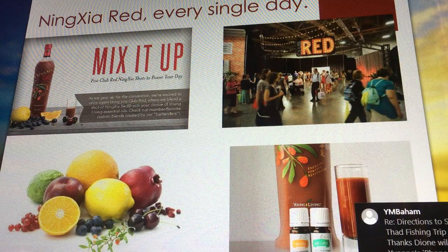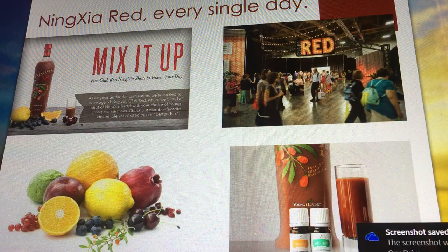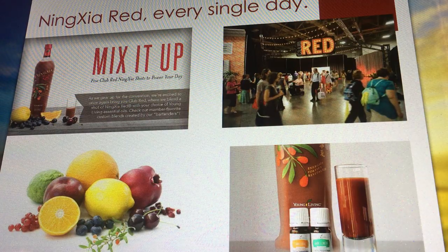If any of you are going to convention, look forward to Club Red — it's incredible. We had so many NingXia shots that first year. Anytime you're sitting listening for a long time and get mentally and physically fatigued, we would go between every session and get a NingXia shot — or they have NingXia slushies. It was the first time I personally experienced what NingXia can actually do for you. It was love at first sip.